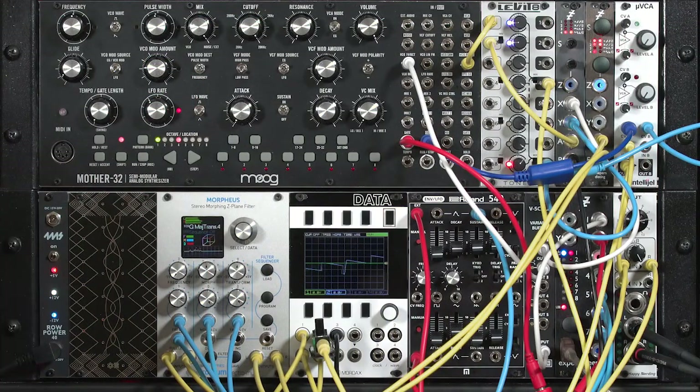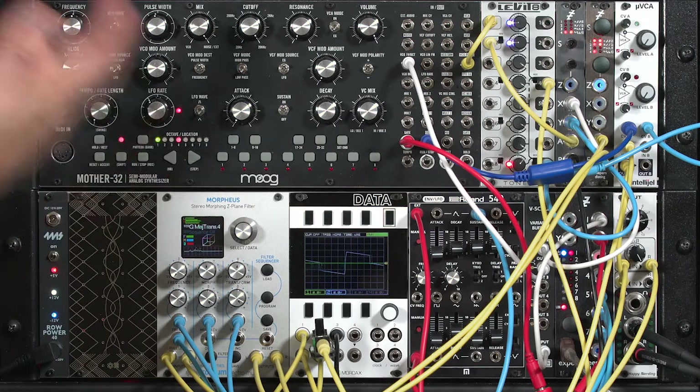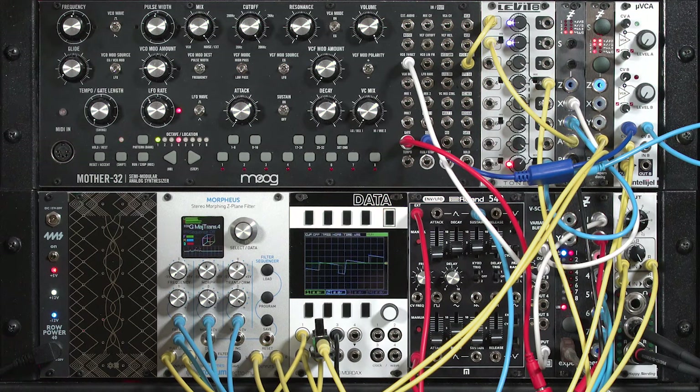So, if you get a Morpheus, don't just patch it in like a normal filter, only envelope it, and expect it to replace your favorite four-pole transistor ladder filter — that's not what it's for, and that's not its strength. You can indeed use it as a normal filter, but it's far better to think of it as a processor providing equalization, flanging, phase shifting, comb filtering, etc., to impose different flavor effects on top of another sound.